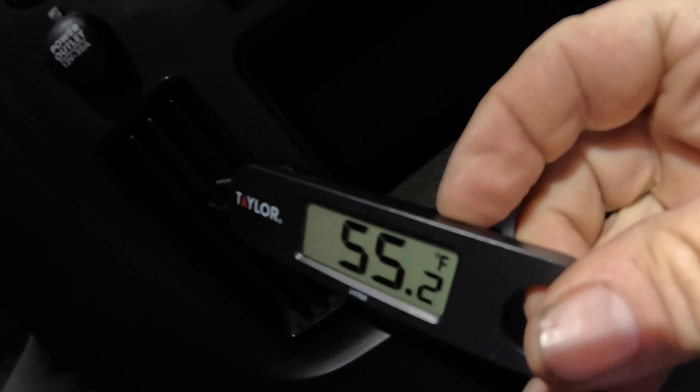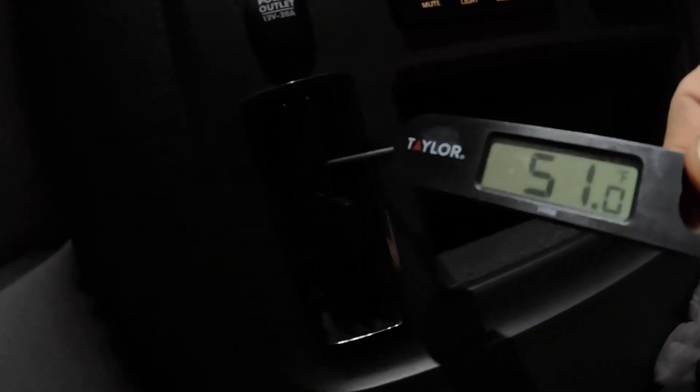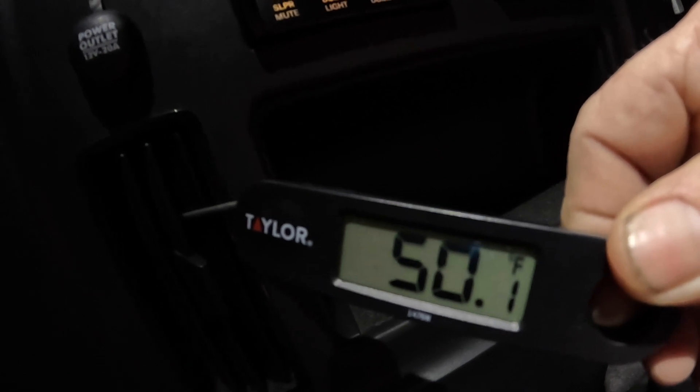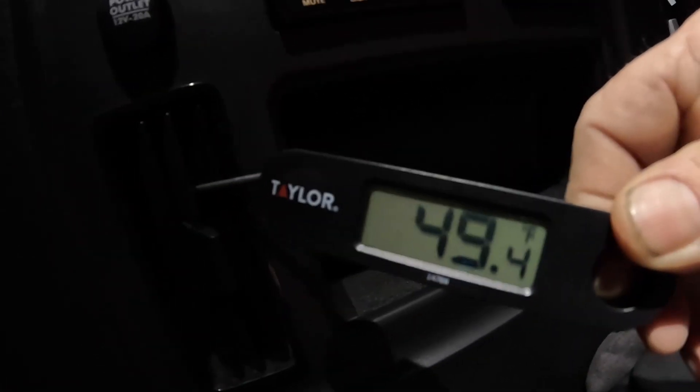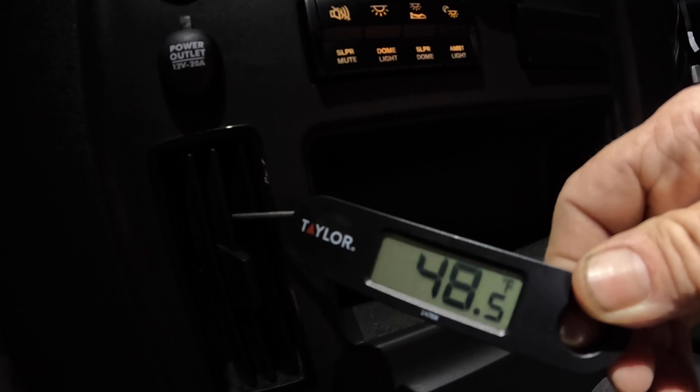Let's try putting a probe in the vent and see what's coming out. It's reading 55 degrees and it's going to keep dropping. Most car air conditioners, if you put it on low blow — that's the best way to test the temperature — it'll come out at its coldest. Most cars or vehicles should get down to about 40 degrees. You can see it's dropping.